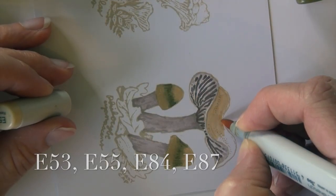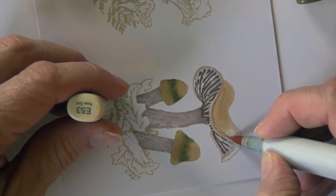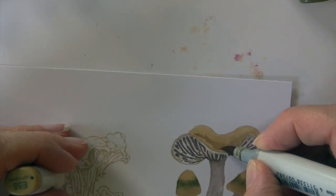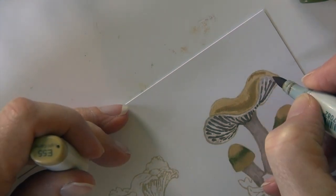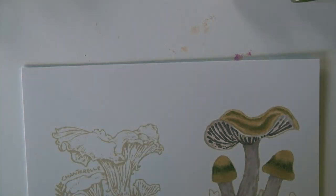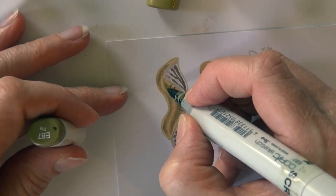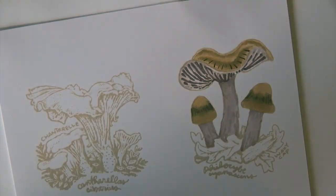Now working on the top of this tall guy. This is that E53 again and I'm working across the top with that. When it flares up like this we still have that ring effect — you just won't see it all from the side view. So here's that E53 kind of in the center and a little bit out on some of those edges. But then we also see a little ring of the E84, and then we have these almost like spines or stripes across with E87 — I can kind of see those in the photograph and that's what I really wanted to do.